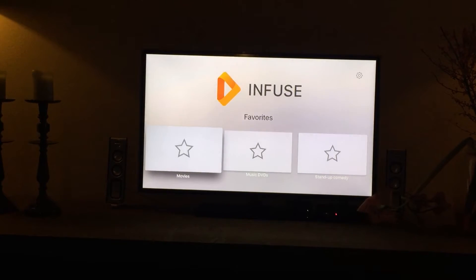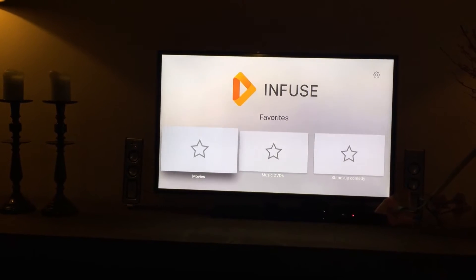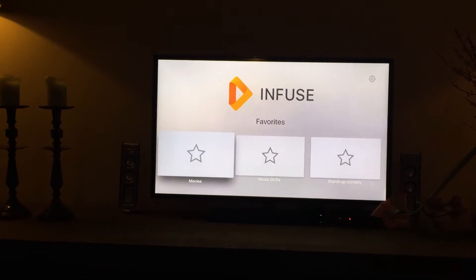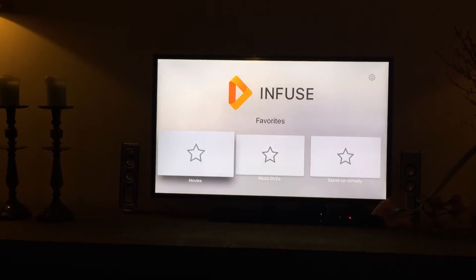Hi there, I'm back again. In my first video you saw how I added my NAS drive to the Infuse Pro 4 app on the iPad. I also showed how to add favorites.